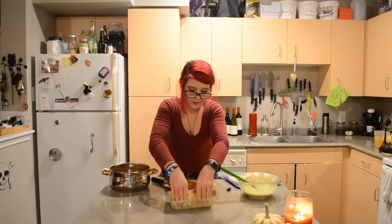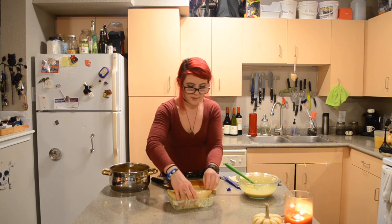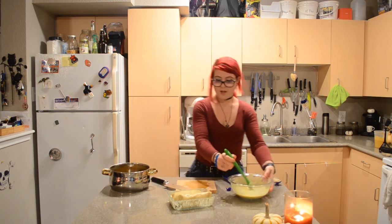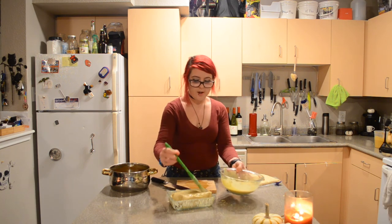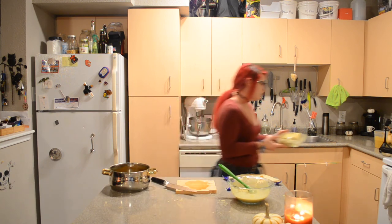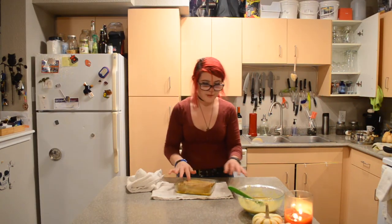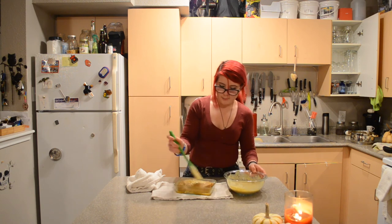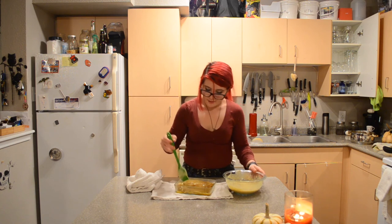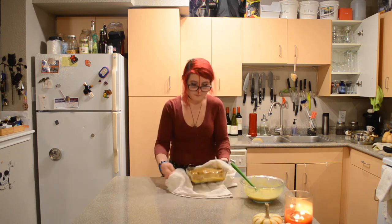I'm finding these thicker yuba sheets a little bit harder to use than the thinner ones, but I'm hoping they will give me a really nice crust. That's about as good as I think I'm going to get it. I'm going to brush the top with the basting liquid and pop it in the oven. My little turkey has been baking for a bit — I'm going to pull it out and baste it, then let it bake for a little bit longer. It's getting there, we're almost done. Back in the oven it goes.